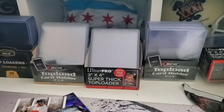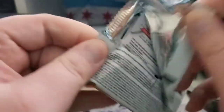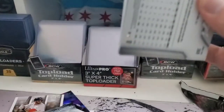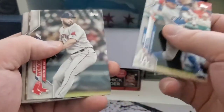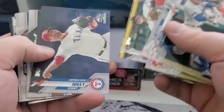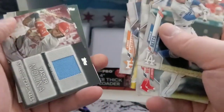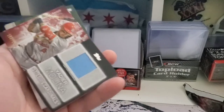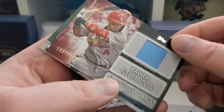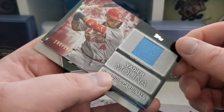Andre Dawson, still no hit. We'll get a hit out of the silver pack. Mookie. There's our hit — and it is the relic. Bummer. Doesn't even look like it's numbered. Oh, it is numbered — 190 out of 199, for Yadier Molina.